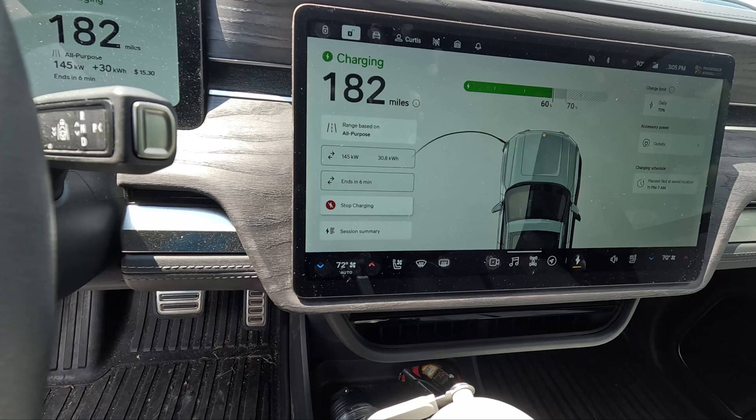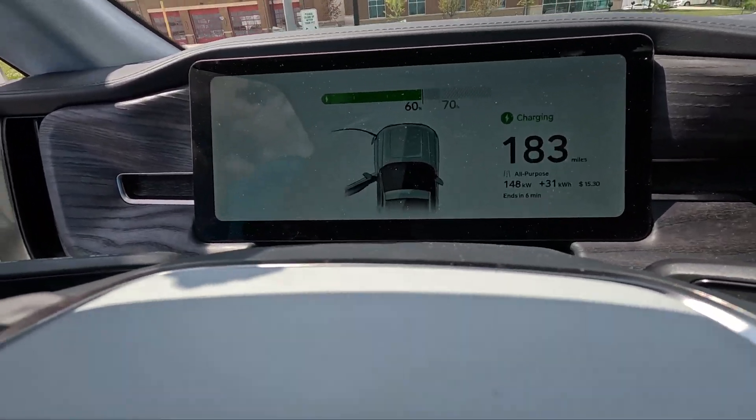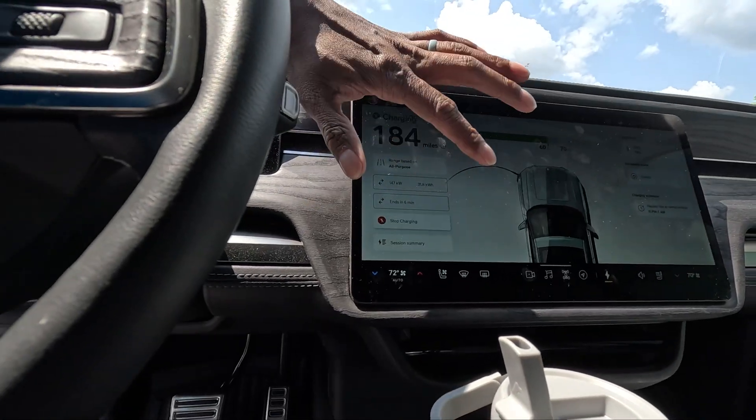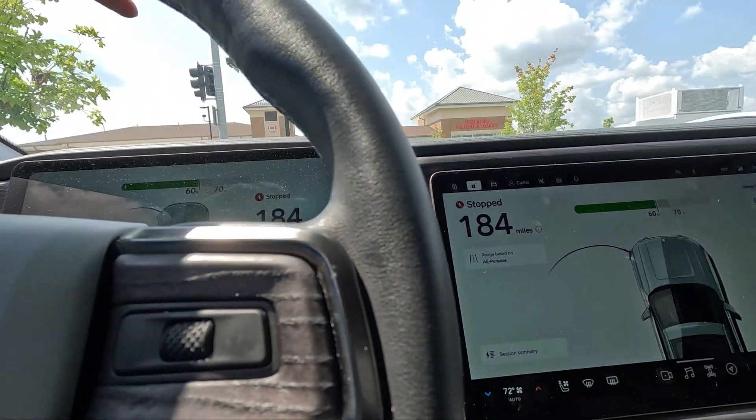I added 30 kilowatt hours in a short period of time and I have six minutes left, though I don't really need to charge more. I'm still getting 144 kilowatts at 60% state of charge, which is pretty good. There's a vehicle waiting, so let me go ahead and unhook. I'm going to stop the charging session first.